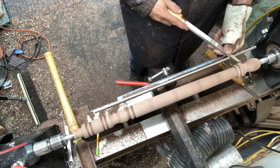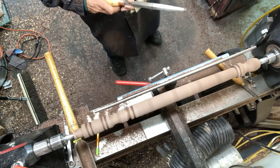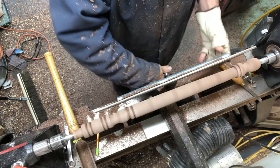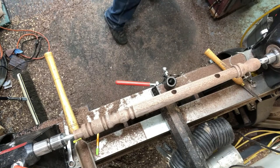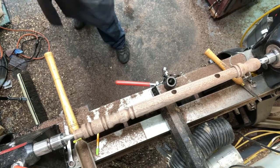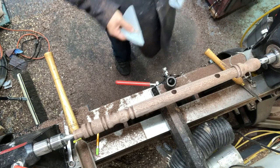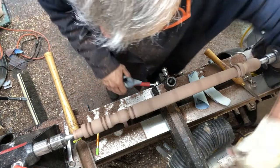You'll notice the holes are already in these legs. I think it's much easier and more accurate to drill the holes when the blanks are square — versus trying to hit dead center with a drill bit once these legs are already turned.